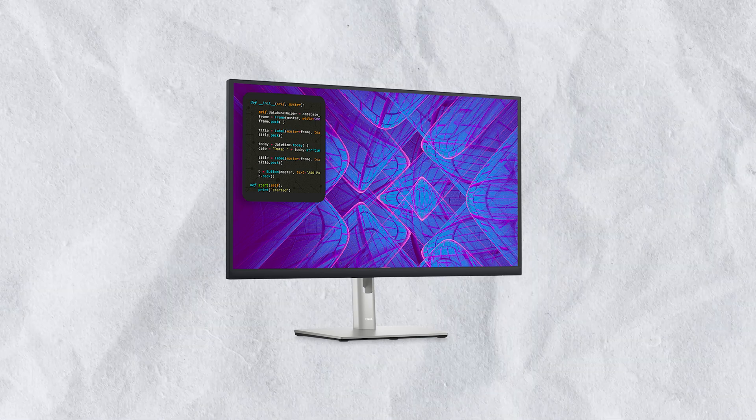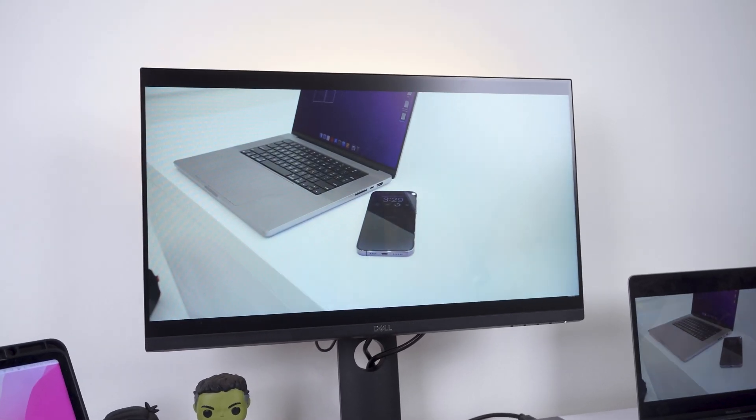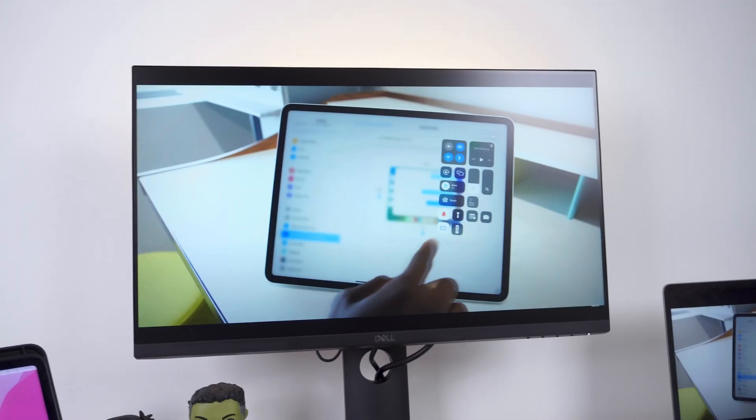I would highly recommend going with a monitor that has USB-C with power delivery, because then you'll need only one cable for both display and power. Also, with a USB-C monitor you can keep the MacBook lid closed and it will still output to your display, whereas with an HDMI dongle it will go to sleep when the lid is shut. A single cable also makes the setup look much cleaner.